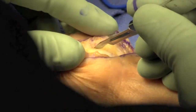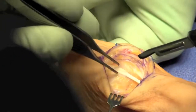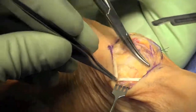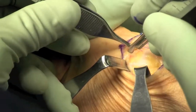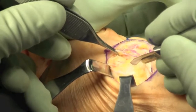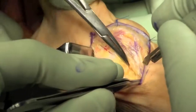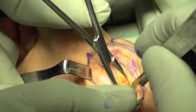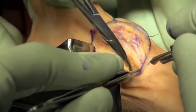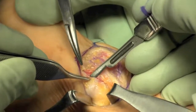Typically I prefer an H-flap. In this case we did a direct incision into the capsule overlying the trapezium. The deep branch of the radial artery was identified and kept out of harm's way with that proximal incision.